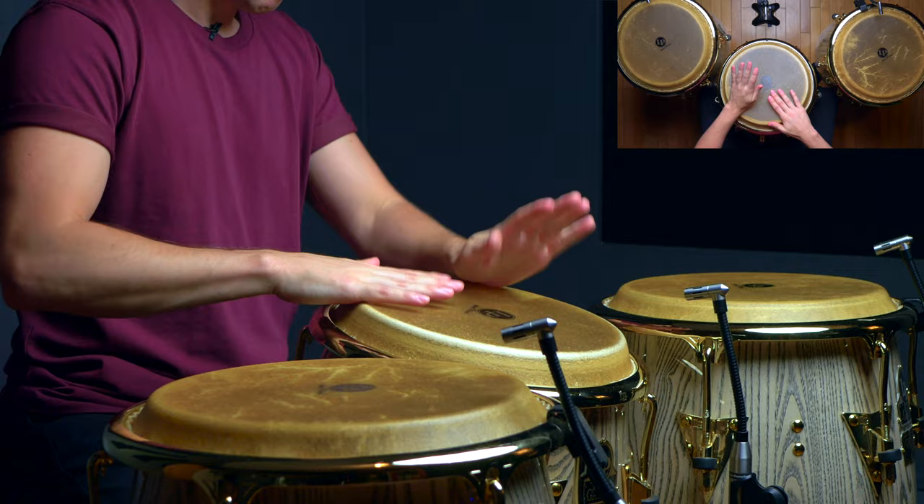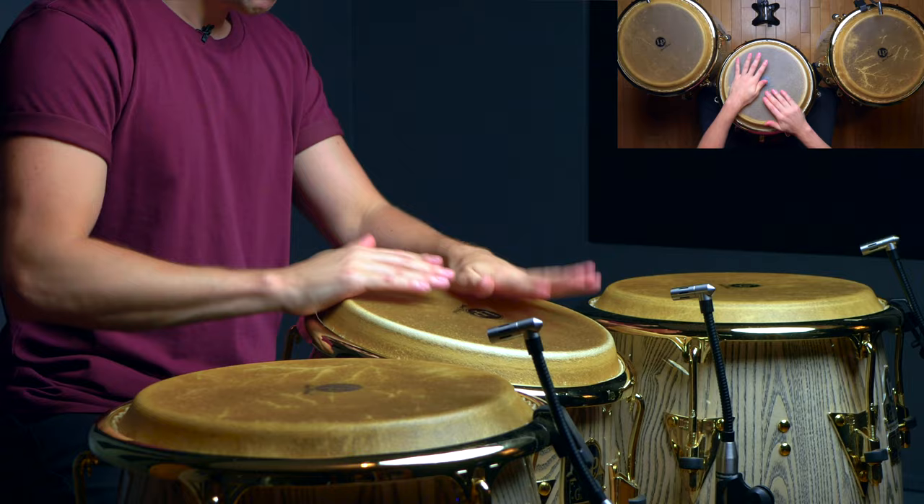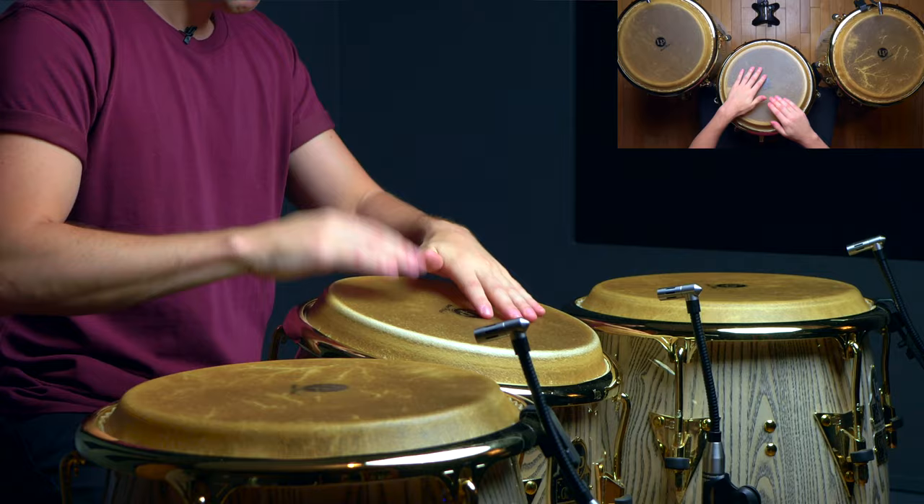This is a great example of how playing around with where we place a particular figure in a bar can help us create some simple yet super tasteful variations in our tumbao playing. Now this last example is something you might only want to play once in an entire song. Don't forget to work on it slowly to make sure that you're very secure of where the accents lie in respect to the pulse and how they fit in with the clave.